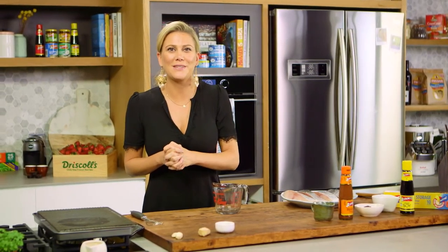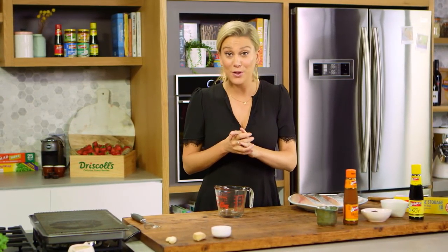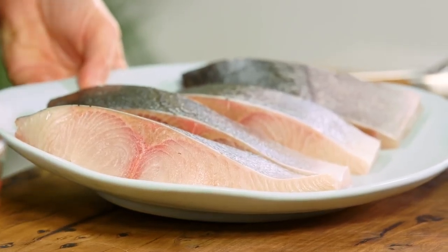Some Chinese takeaway shops have those delicious pork char siu in the window. They are divine and it works really well with pork, but it also works quite nicely with fish, particularly kingfish, because it's a very meaty and firm fish. That's exactly what I'm going to be doing for you.